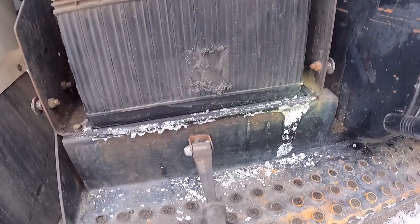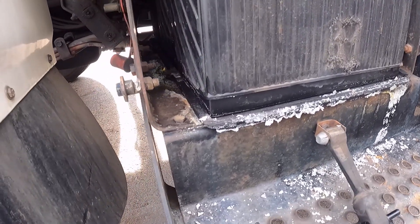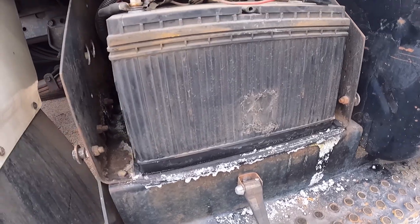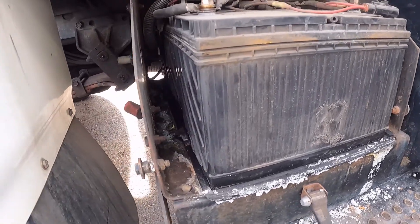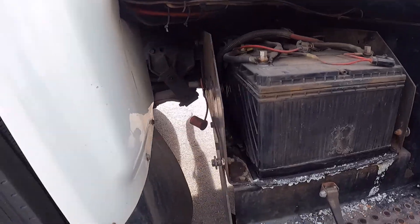Look at these batteries — just leaking acid. When you fully kill batteries, they will freeze and then crack, and this is what you'll end up with. So I'm also going to be replacing some batteries. Nothing too crazy, should be a pretty light and easy job.